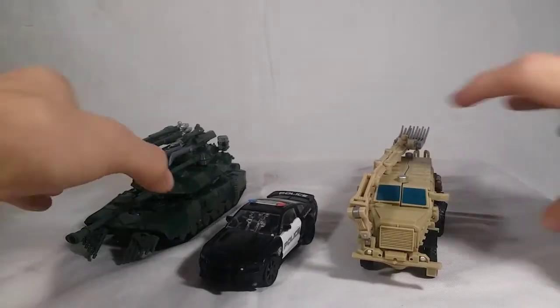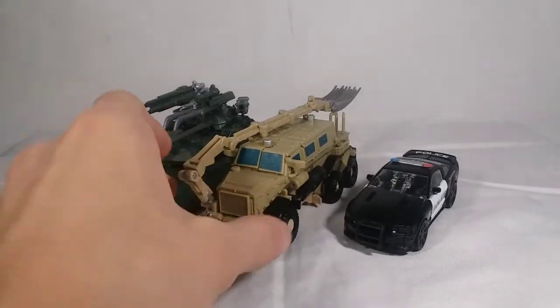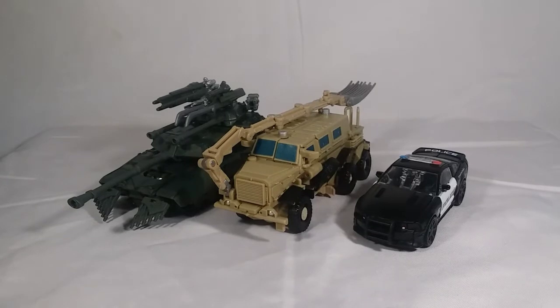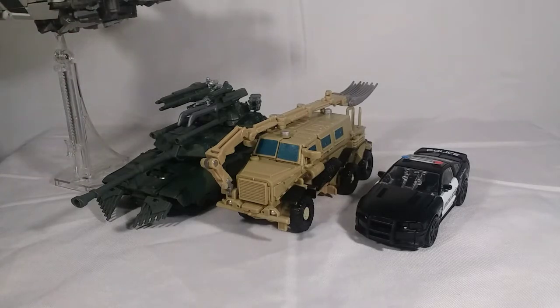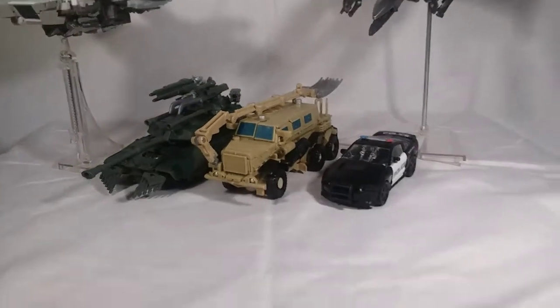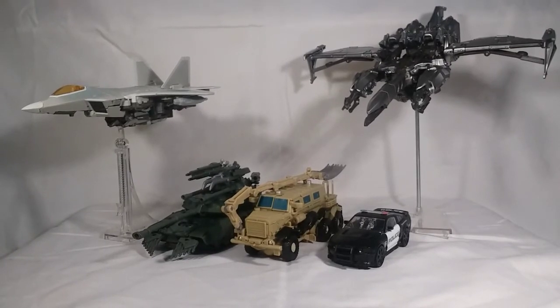I also want to show him just exclusively with the land vehicles so you can get a sense of how he scales with them. The scale is pretty much perfect here — Bonecrusher and Brawl scale really, really well with Barricade. I need my Blackout so bad. Honestly, this set right here looks absolutely to die for. They look incredible together, and when I add Blackout into this, oh my god, it's gonna be like the be-all end-all set. Amazon, please.